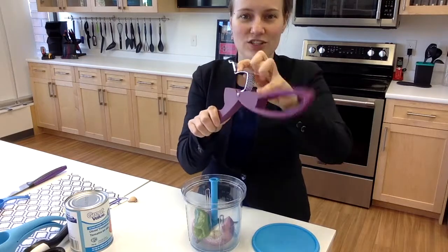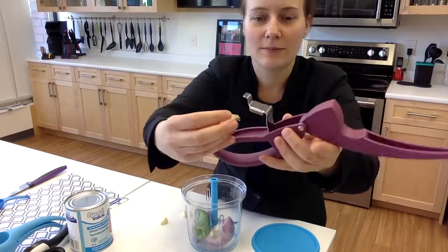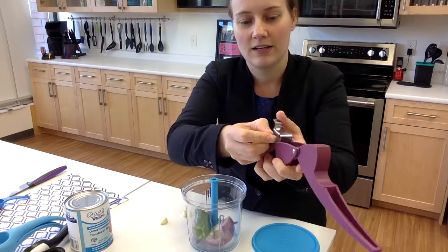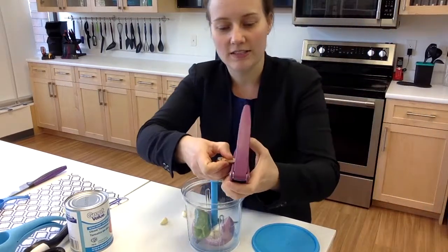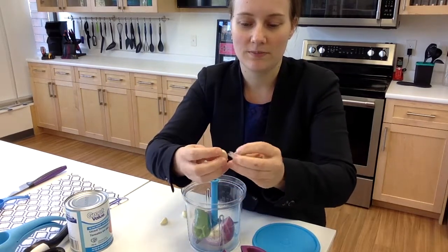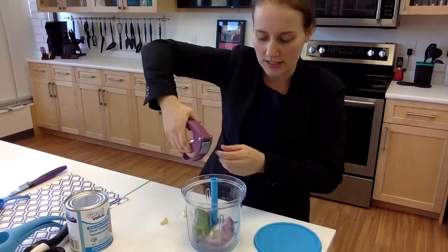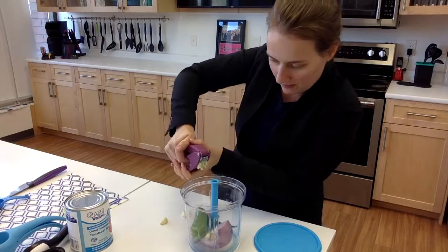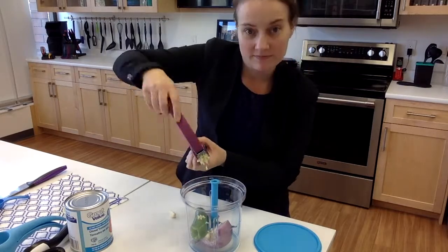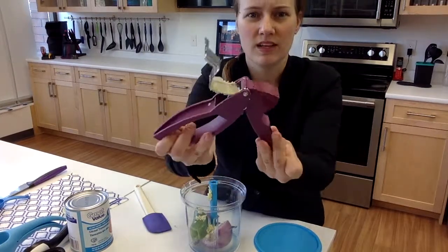The thing I like about the garlic press is it's really easy to clean — there are no hidden crevices. With my clove of garlic, I put the end where these bars are and it chops off the end. We're going to do the other side, and then it makes it really easy to peel. I'm just going to put it in the little chamber, throw it in there, close and squeeze. I like garlic, so I'm going to do a few more. Got all that garlic out.